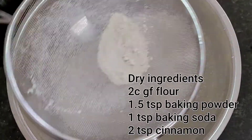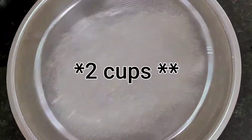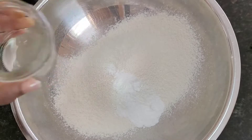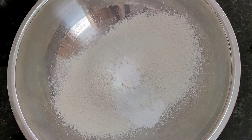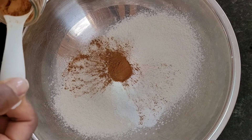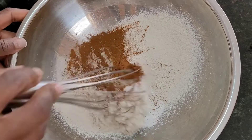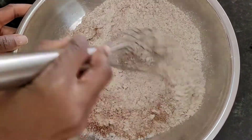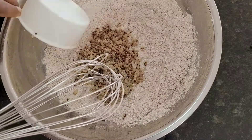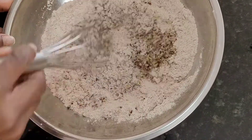For our dry ingredients we have one and a third cup of gluten-free flour. You can use regular flour if you like or sub out a different flour. I'm sifting that because it gives you a lighter, fluffier texture. Then I'm putting in one and a half teaspoons of baking powder, a teaspoon of baking soda, and two teaspoons of cinnamon, blending all of those dry ingredients really well.